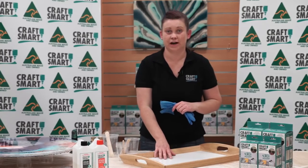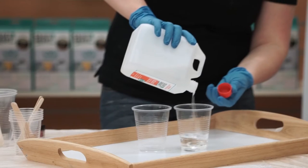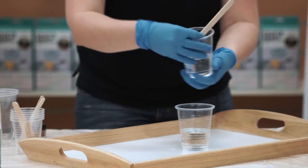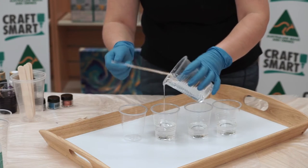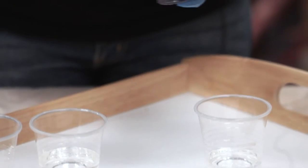We're going to move on to do the serving tray, again using the Craft Smart Liquid Gloss. Same as we did for the artwork: equal parts of Part A and Part B, pour one into the other, and mix for around two minutes. We're going to grab some cups and dispense the resin into the cups to the required colour amount, going again with the Eggplant Purple that I pre-mixed using the Americana Gloss Enamel.